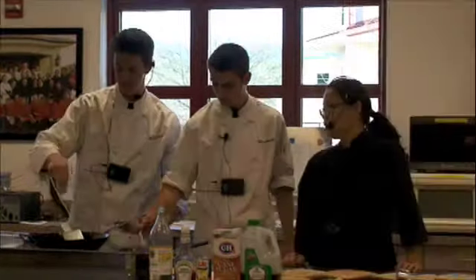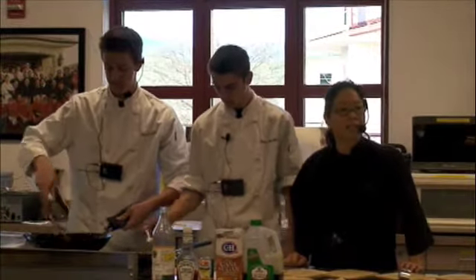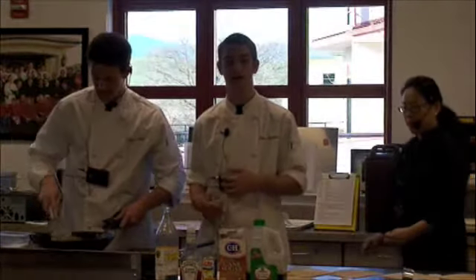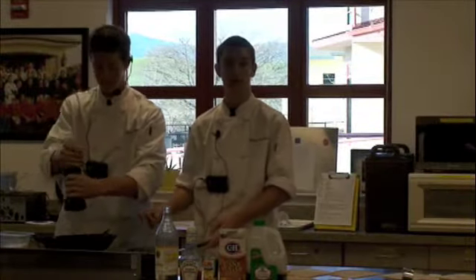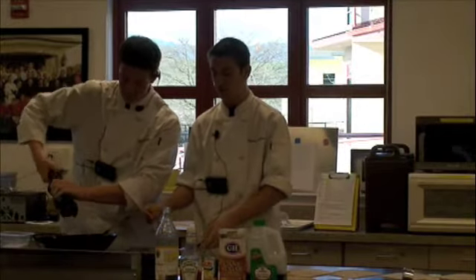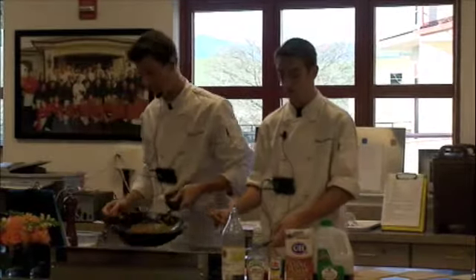It's important that once you add the cornstarch slurry, you cook that cornstarchiness out. That's why you always have to taste it. If the filling doesn't taste good, the egg roll won't taste good. If it's too thick, an easy fix is just adding a little bit of pineapple juice to keep the flavor. If it was too thin, the easiest way is to reduce it some more, or for a big batch, add more cornstarch slurry to thicken it up quickly.